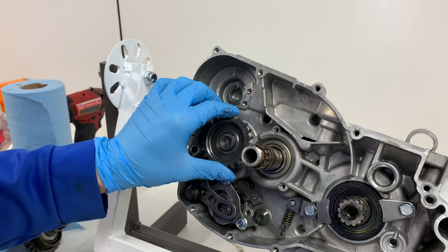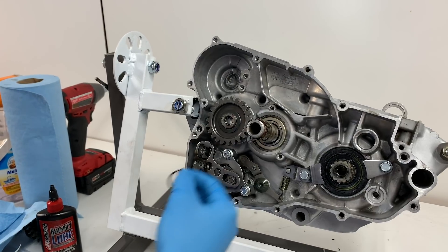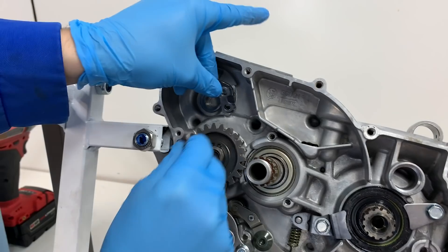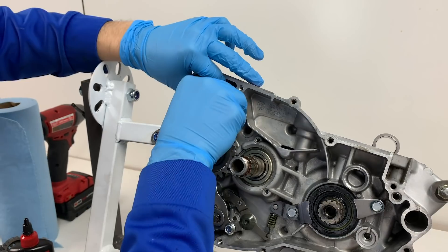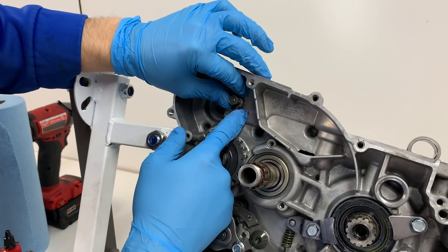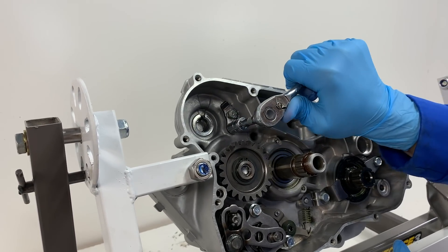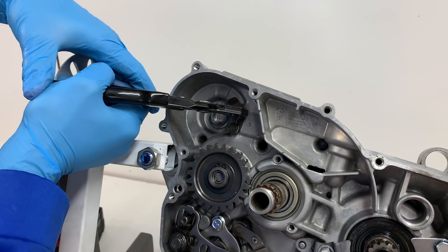Now we're going to go ahead and install our idler gear here. This idles off the kickstart and the clutch. We'll have a washer go on here and then a snap ring. You want to make sure to put a new snap ring on here because these things do wear out, same as the transmission. Just be careful not to spread it out too much when you put them on. This is just our kickstarter gear stopper right here.